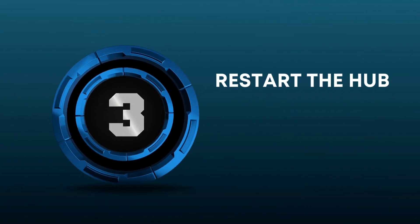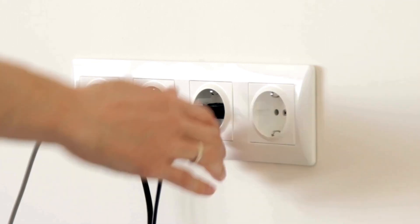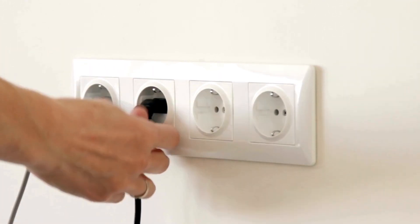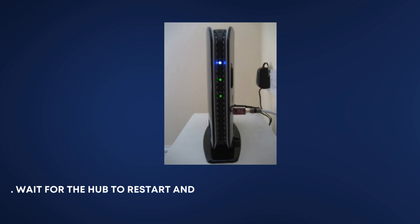Restart the Hub. Unplug the power cable from the hub, wait for about 30 seconds, then plug it back in. Wait for the hub to restart and see if the light changes to a solid blue or another color.